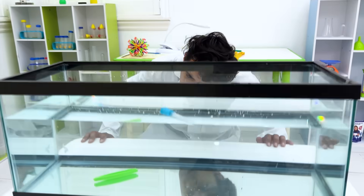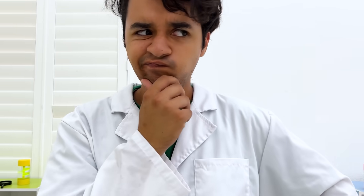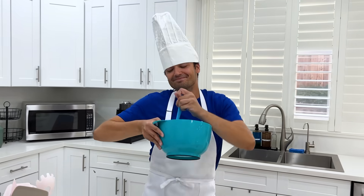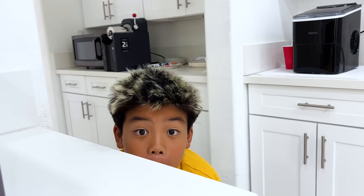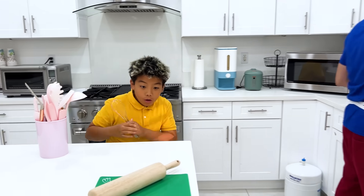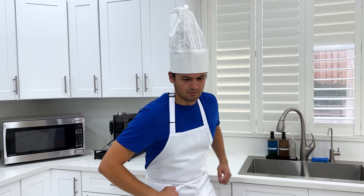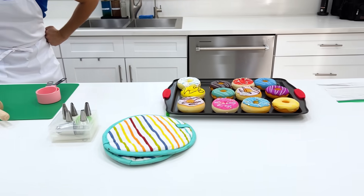Huh? I don't remember doing this! Uncle! Bingo! I can use those! This one! What? I could have sworn that there was something else here! Thanks, Uncle!